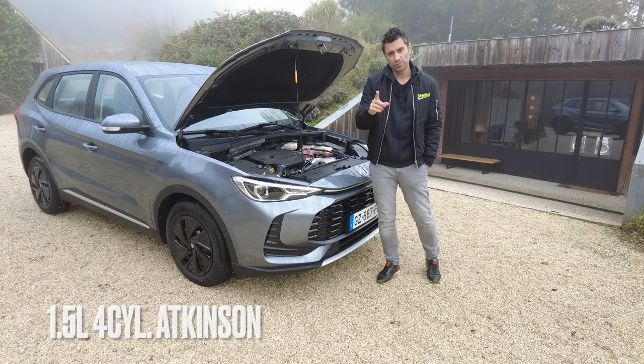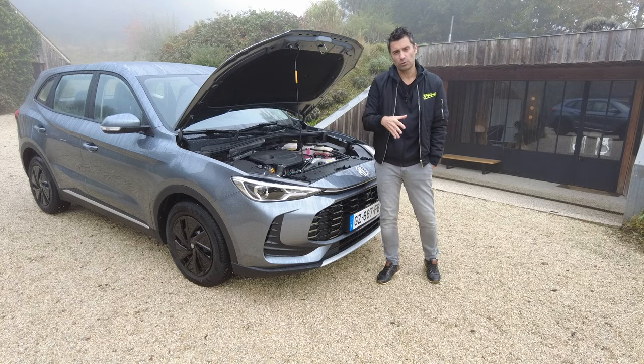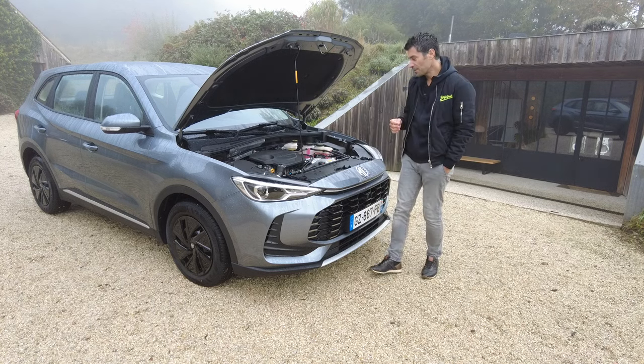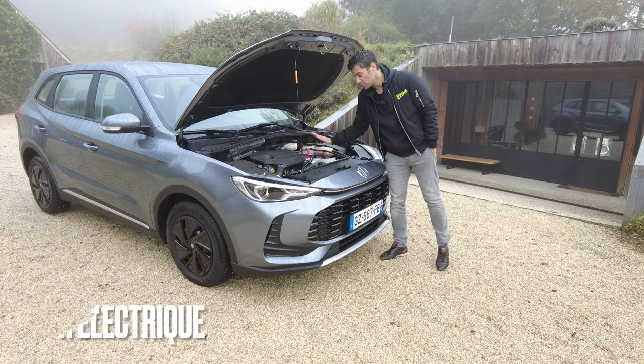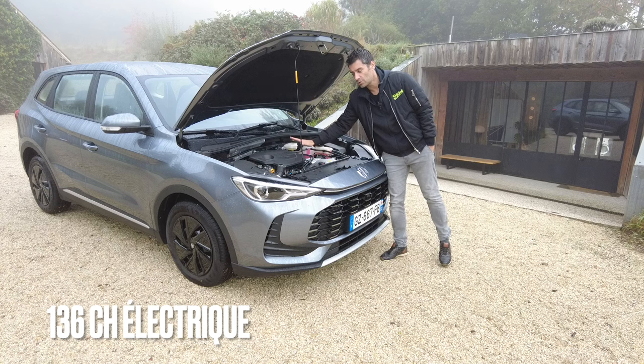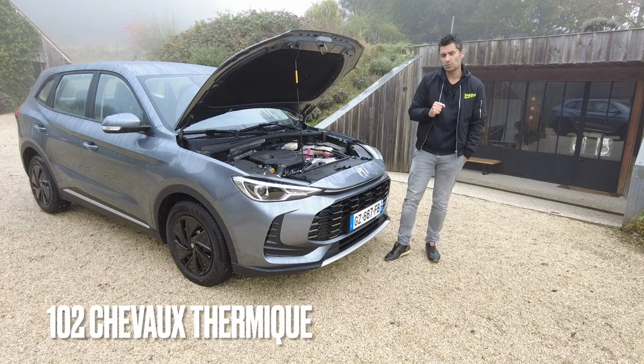Ils proviennent tout d'abord d'un petit moteur 4 cylindres essence à cycle Atkinson. Il est associé à un moteur électrique de 136 chevaux, alors que le petit moteur thermique essence se contente de 102 chevaux.